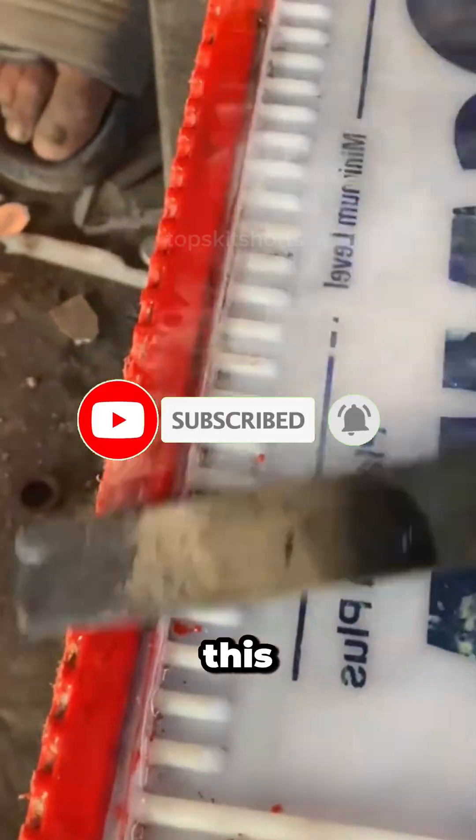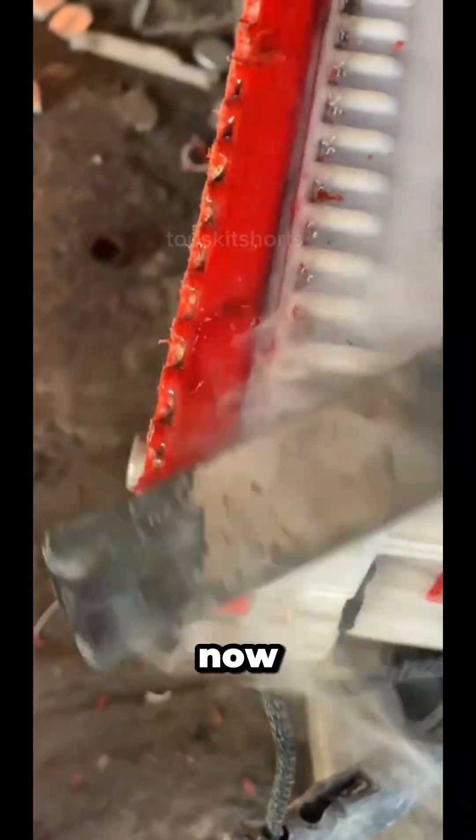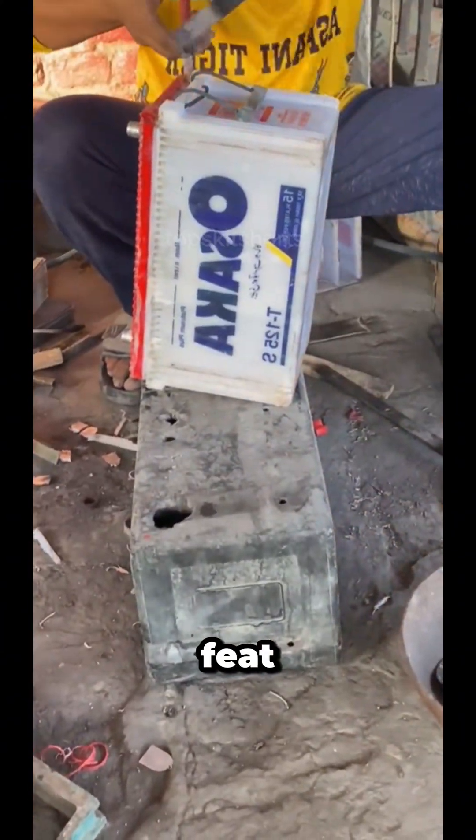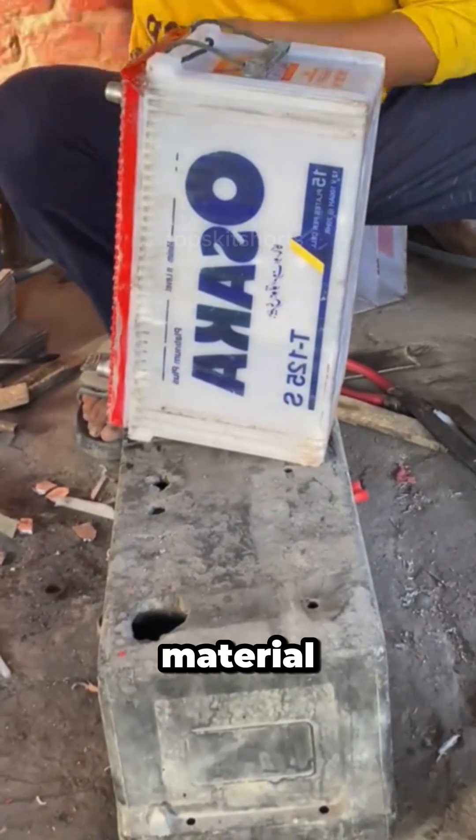The rebuilt battery is now ready to be refilled with a new electrolyte solution and charged back to life — a true feat of resourceful restoration and material recycling.